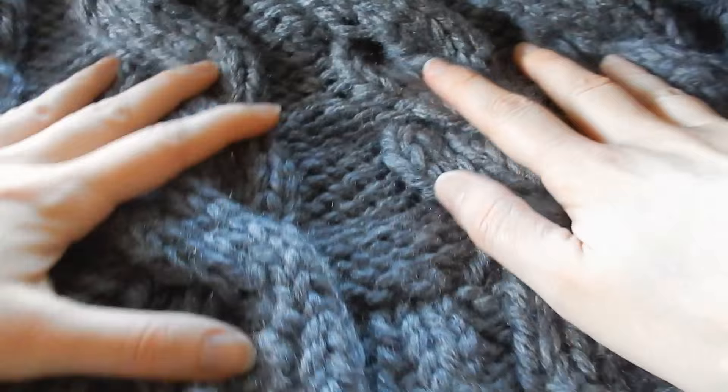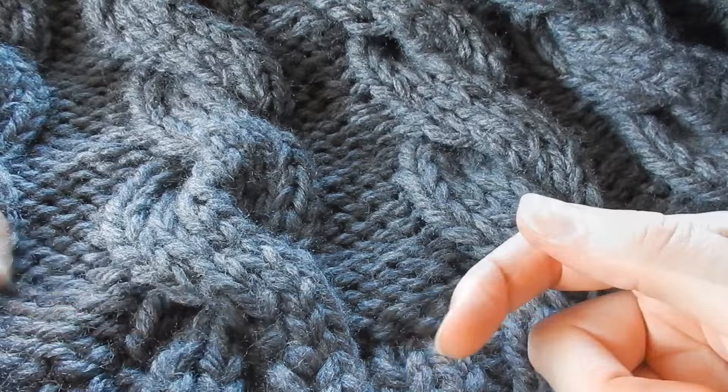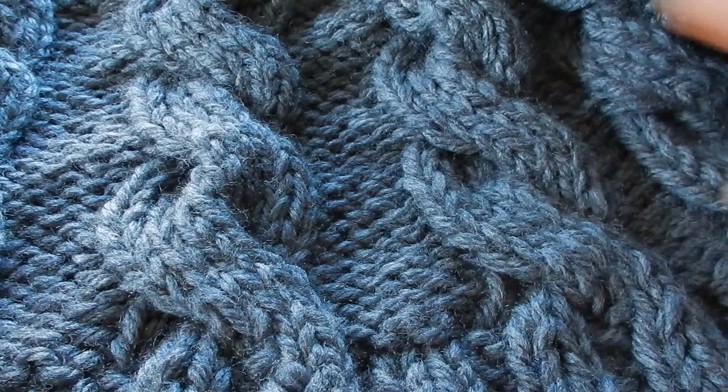We do two rows of just our pattern, then we're going to do a cable row — that's when we're going to twist our yarn. Then seven rows of our normal pattern. So: cable row, then seven rows of pattern, and we just keep doing that all the way through.